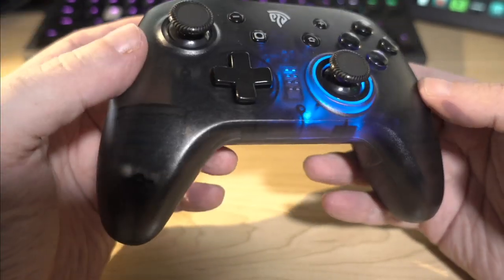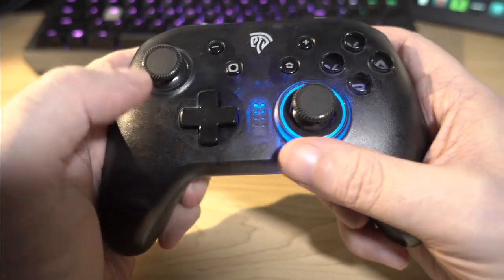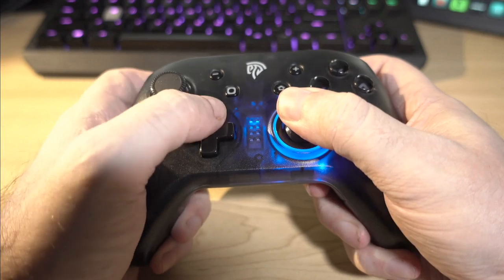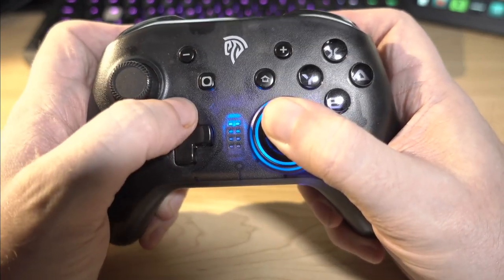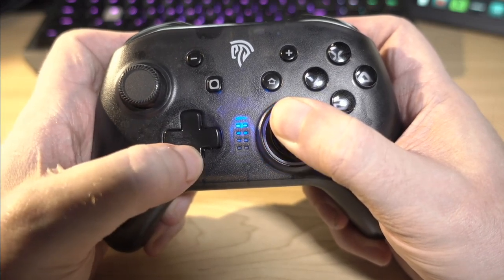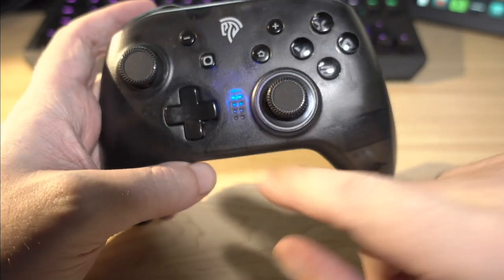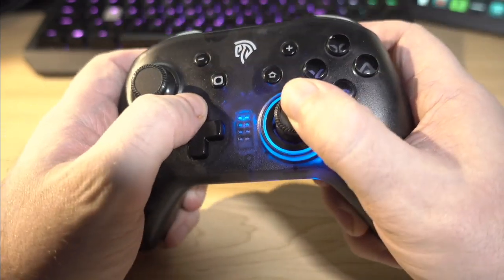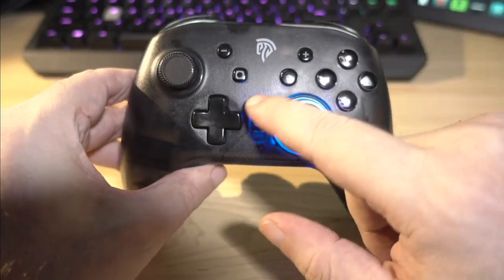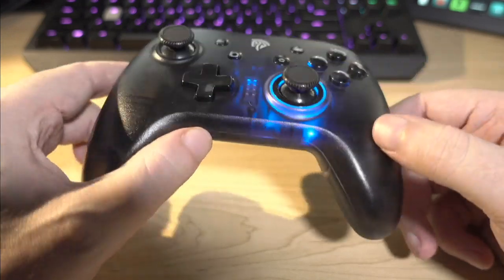Everything else is actually quite superb, especially for a controller at this price point. If you're wondering about that blue ring, if you hold down the two triggers and go up and down on the D-pad, you can actually change it to a few different levels of brightness. Your controller indicator is always as bright — it just has one setting on that. It is a translucent case, so the glow sort of piles through it a little bit. Whether or not you like that is completely up to you — I kind of like it.